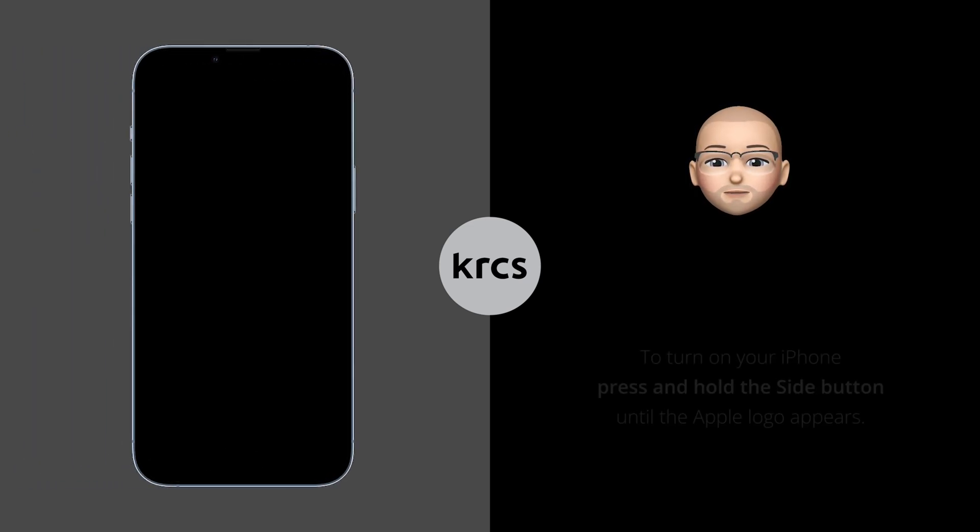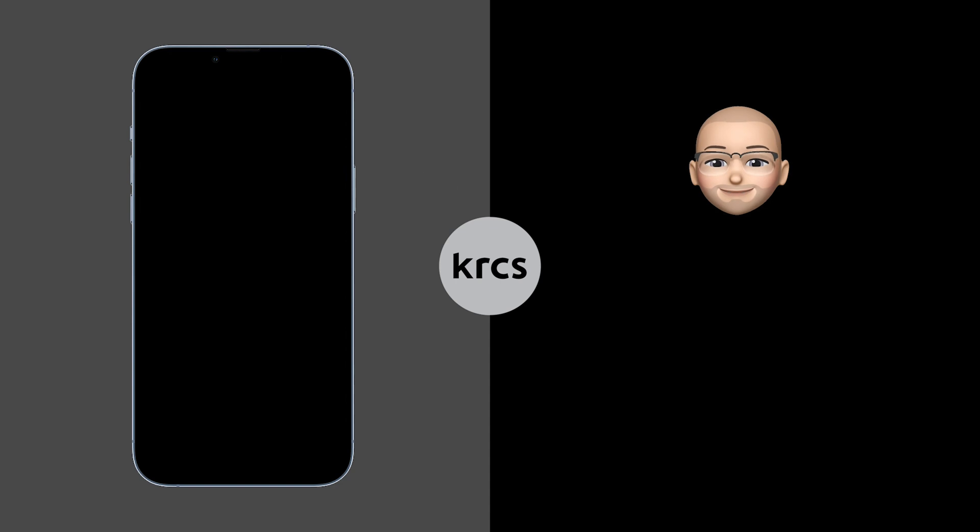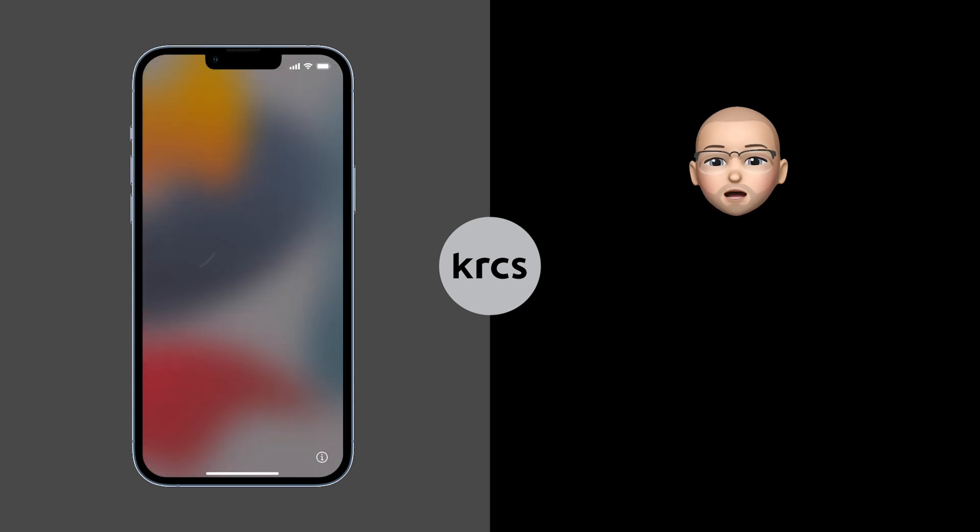Next, power on your new iPhone. Press and hold the side button on the right until the Apple logo appears, then release it. After a few seconds, you'll be greeted with the Hello screen.